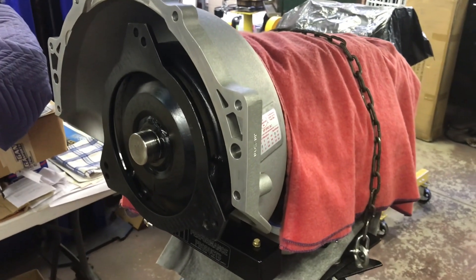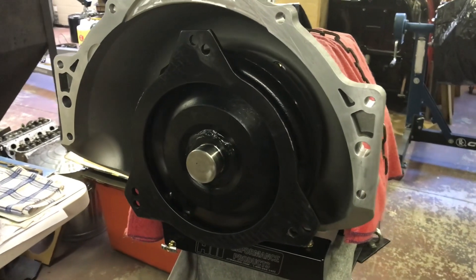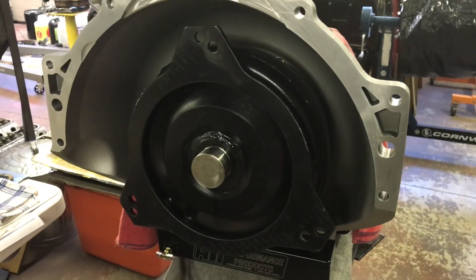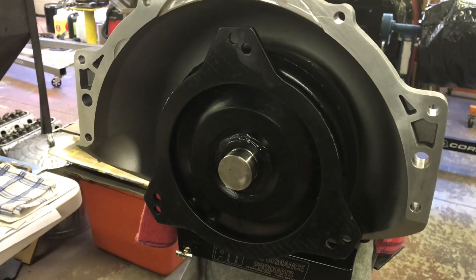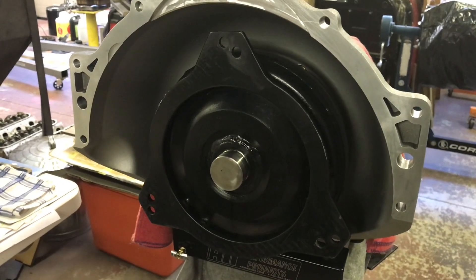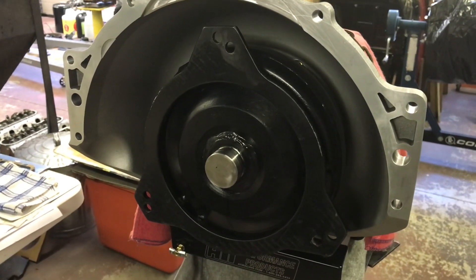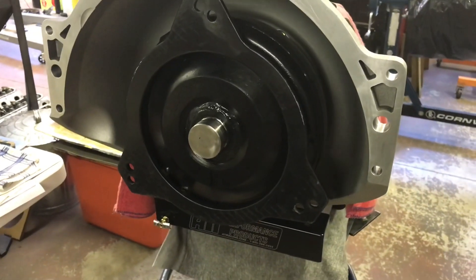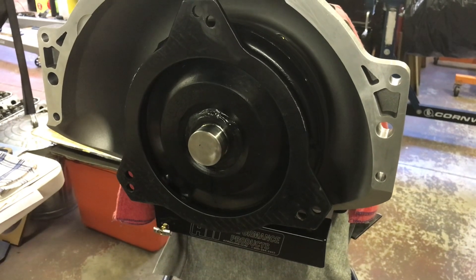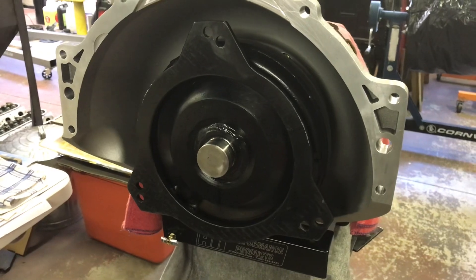Chained to the jack, torque converter's in, ready to jack it into place. The torque converter is a Transmission Specialties unit — allegedly a step above the XHD, but it suspiciously looks just like an XHD. It was relatively inexpensive and allegedly built for my application. I extended the pilot because I didn't pay extra for that. Live and learn — we'll give it a try. If it doesn't work, I know how to change it.